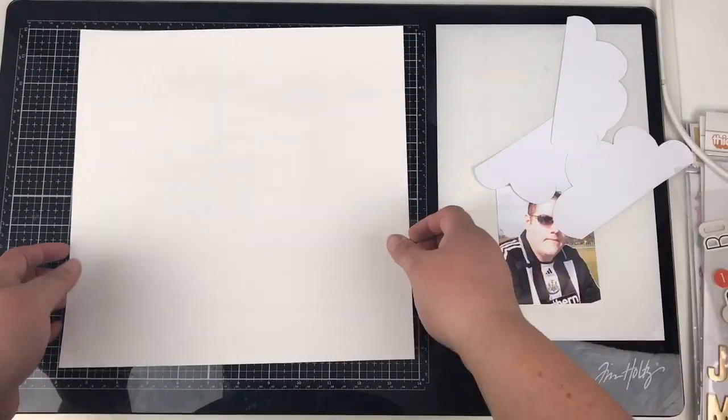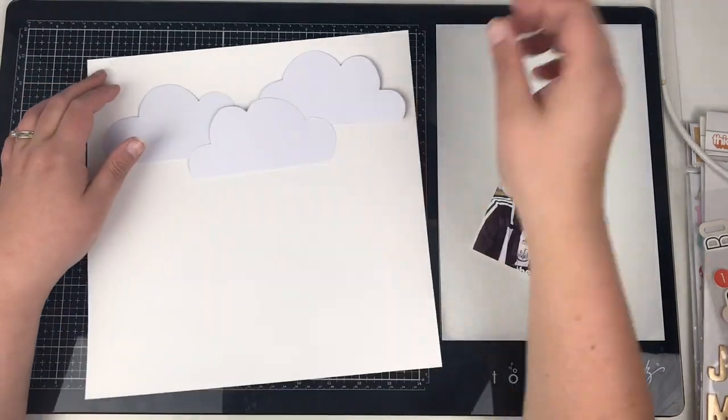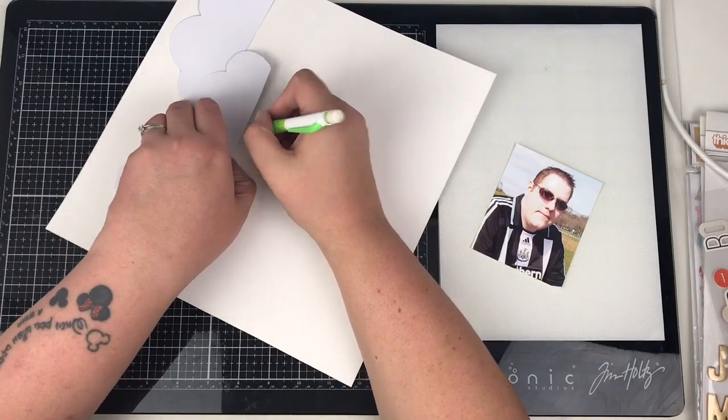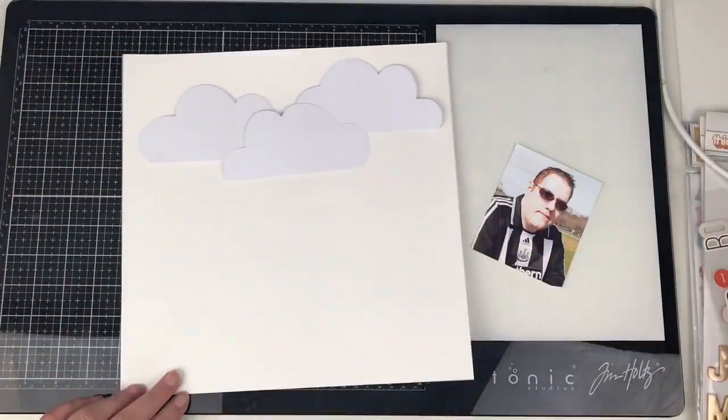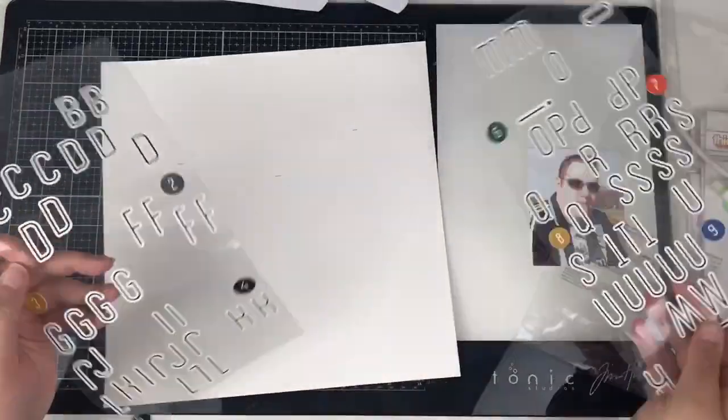Hi friends, it's Claire from Scrappy Nerd UK and today I'm up on the UK Scrap Addicts blog, YouTube, and Instagram with my layout for this month's theme, which is paint. So I'm going to get very messy.